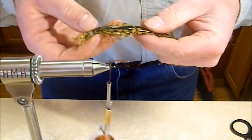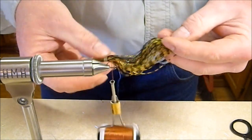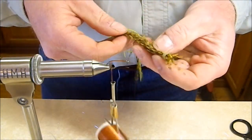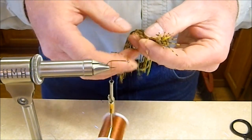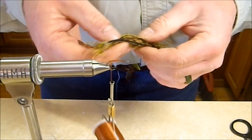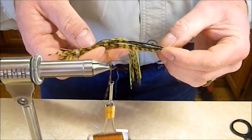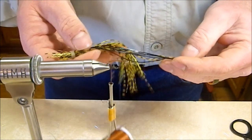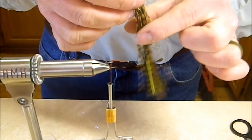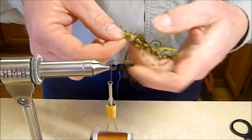Now we'll prepare some rubber legs. I've been getting my rubber legs off of silicone bass bug skirts — spinnerbait skirts — because they're cheap, come in a million colors, and it's a very durable stretchy material. Bluegills can pull on those legs all day long and you don't have to worry about them coming off or breaking.